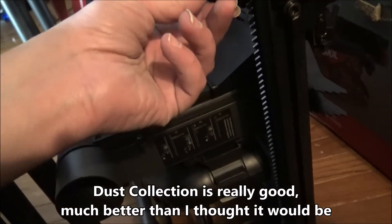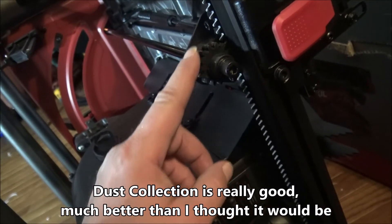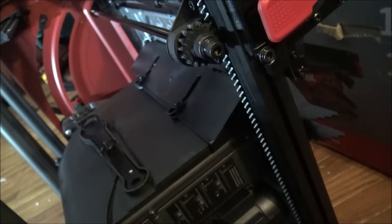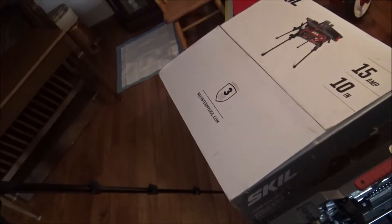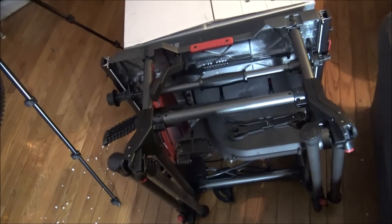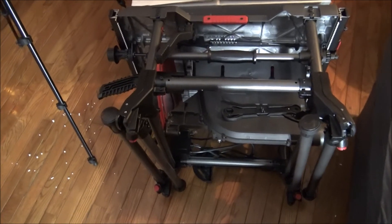So far without even using it, it's a pretty well-built saw for a DIY. You might want to grease these up a little bit — just watch what you use because some petroleum products will actually disintegrate plastic. It does have a three-year warranty if you register it, and I believe a one-year warranty if you don't. That's all for now until I can get it adjusted and make some cuts.